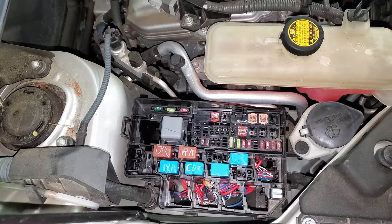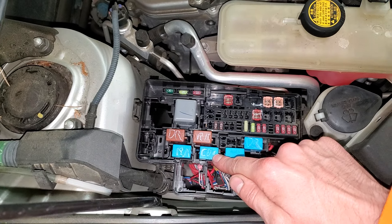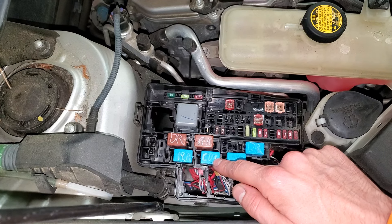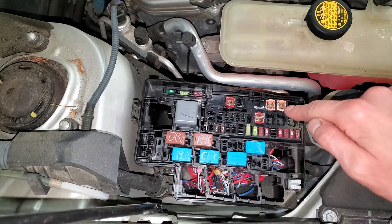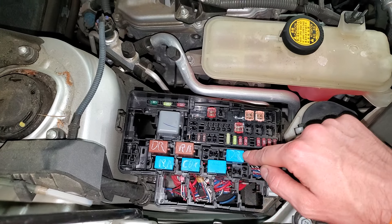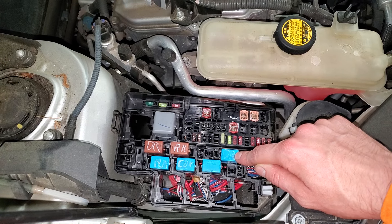Going over the relays here — this is your condenser fan relay, so this is the fan that comes on when the air conditioning is on. The condenser fan relay is there, and that is the condenser fan fuse. If you want to swap it as a troubleshooting step, you can swap it with this fuse, which is one of the daytime running light fuses.